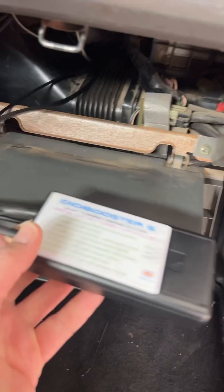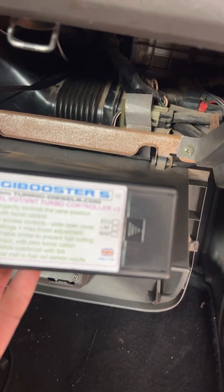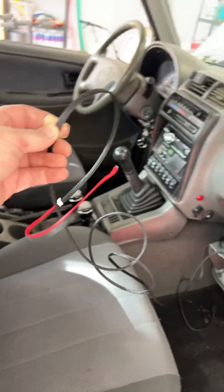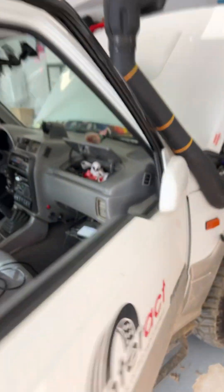We're installing a variable boost controller — the UK-made Digiboost S version 3. The power wires run just inside and punch through the firewall there, because it's not waterproof.